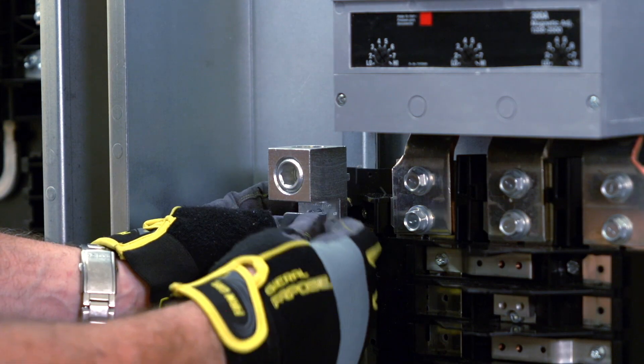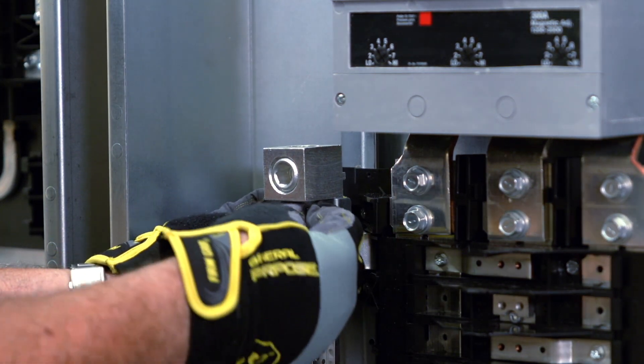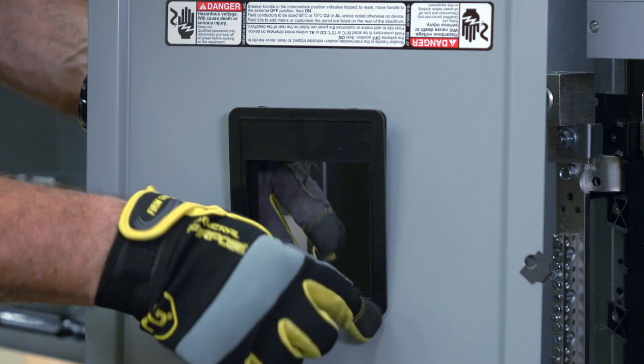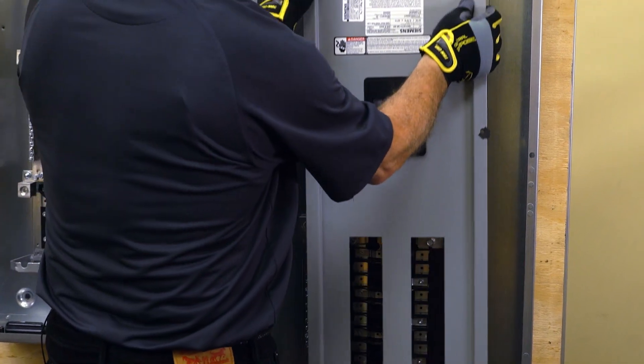The neutral lug should also be installed. Remember to include the anti-rotation plate while installing the larger neutral lug. As with the 250 amp panel, once you have installed the breaker, add the appropriate filler plate. Then lift the dead front into place to ensure an accurate fit.